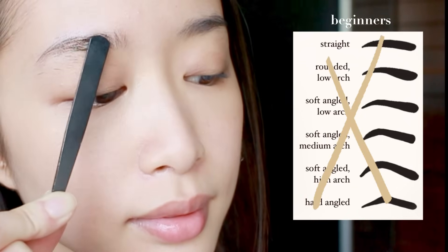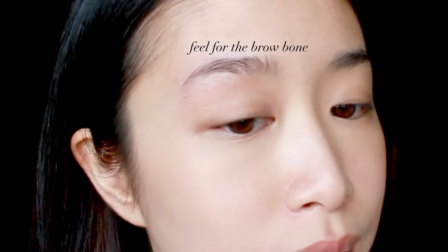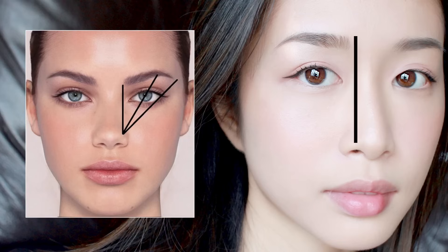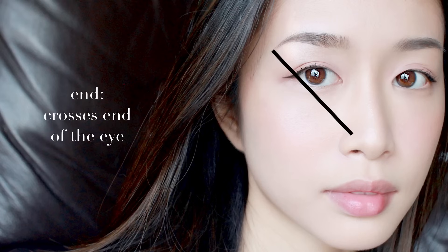I personally like to pluck my brows in a soft angled low arch. If you're a beginner and these shape charts are freaking you out, just ignore that — I'm going to teach you a way to find what works for you based on your natural bone structure. Feel for your brow bone; that bump determines where your natural arch should be, so you should pluck at the brow bone area. Experts say the head of the brow should form a straight line with your nose bridge. The arch should be along a line crossing the pupils to your nose, and the end of the brow crosses the end of your eye.